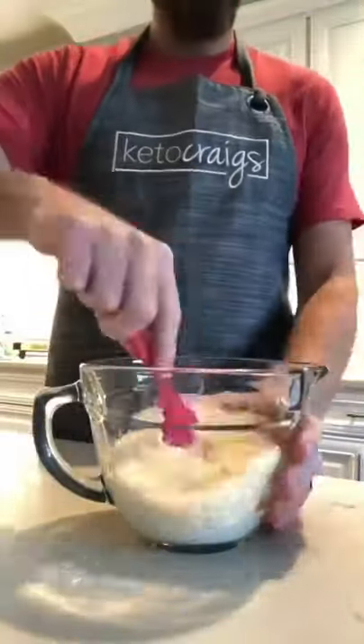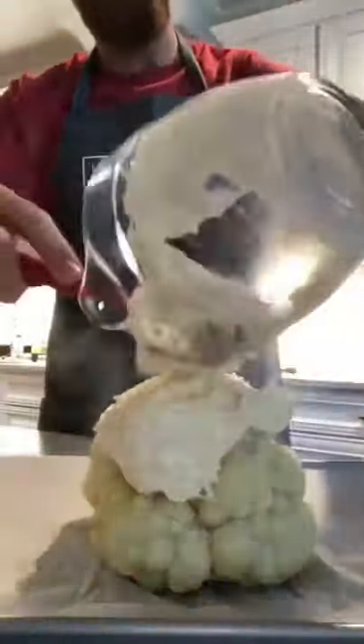While that blanches, we're going to add a cup of mayo and a cup of shredded parmesan cheese to top it with. Once it's done, pull it out, dry it off real well, and then add your topping.